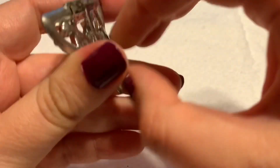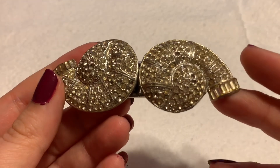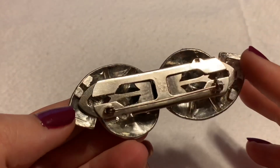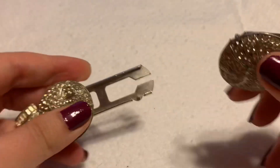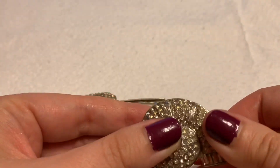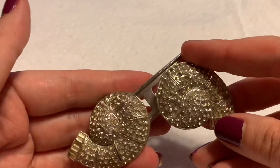There are different shapes and styles of dress clips. Now this is called a duet clip — I believe it was Trifari who made a lot of these. This one says 'patent pending.' These can usually come together and be a brooch, or you can take them apart and they're also dress clips with the little prongs again. They're more dynamic because they can be either a brooch or dress clips. These ones look like little snails — pretty cool.